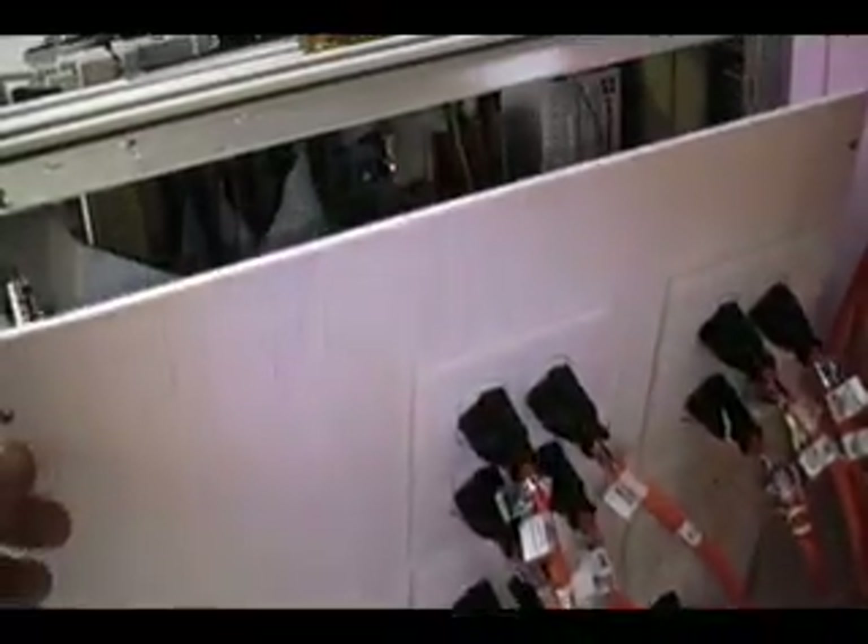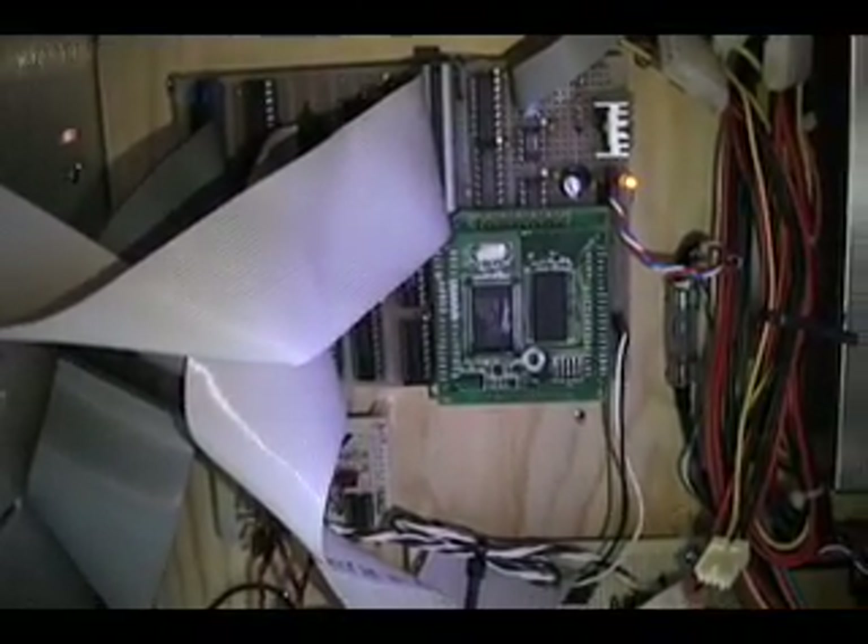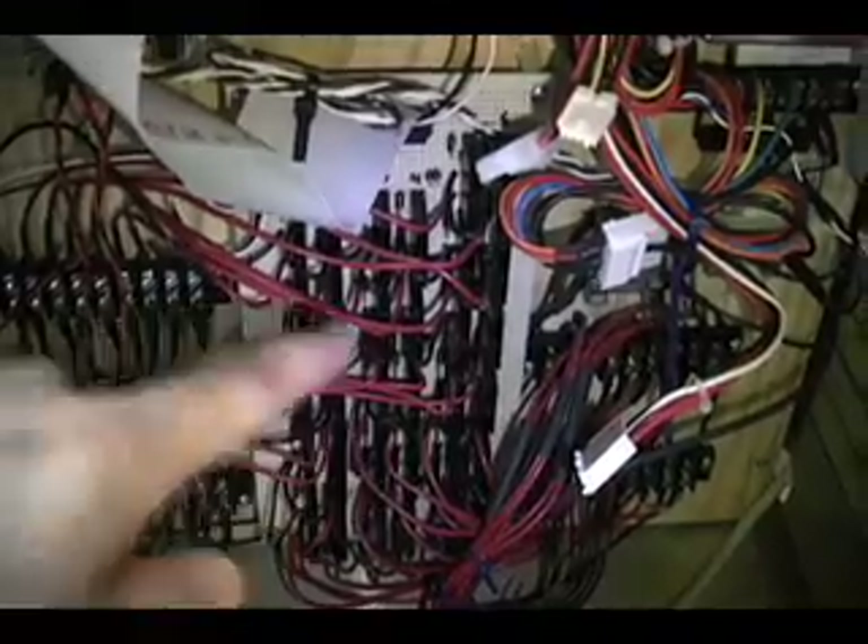You can open the case here to show you what's inside. That's the main controller with a rabbit microcontroller that does all of the work. Down here are 32 solid-state relays — each one controls one string of lights. These circuit boards are all wire-wrapped by hand.